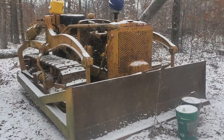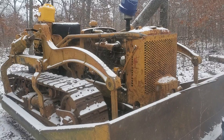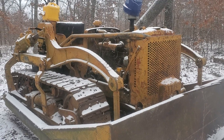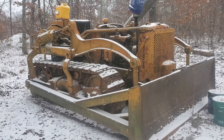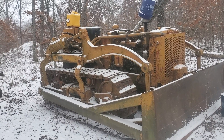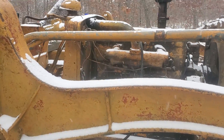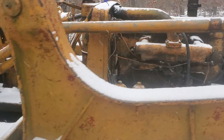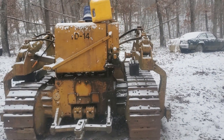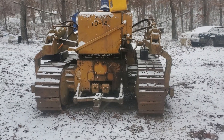I bought this dozer and it was running, and it still runs, but I started having issues with the gas-to-diesel changeover. It got to be a real big pain in the butt even after talking to some of the older guys who know how to work on these things. Apparently these machines had a hard time with blown heads just because they would overheat.